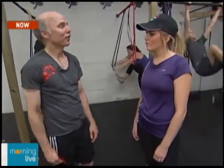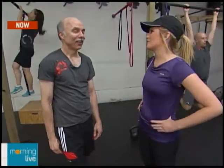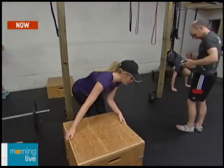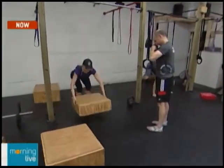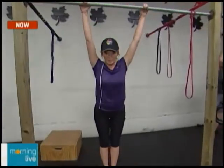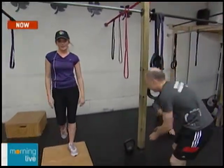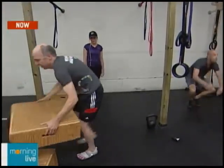Martin normally comes three to four times a week, which is manageable. Most people try to work out about five times a week. His favorite thing he's learned at CrossFit is pull-ups. The host attempts a pull-up — she has to jump to do them and isn't very good at it. Martin, however, can do a clap pull-up, which is one of the more advanced things you can do here at CrossFit North Burlington.